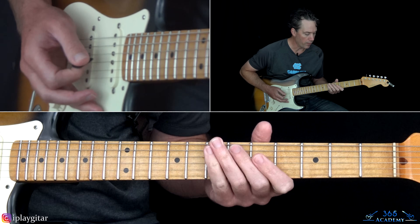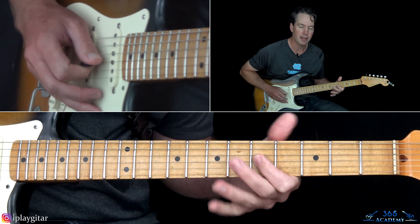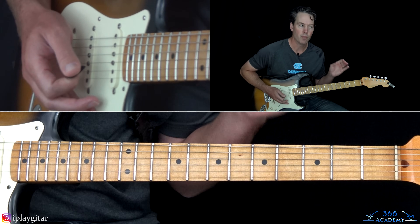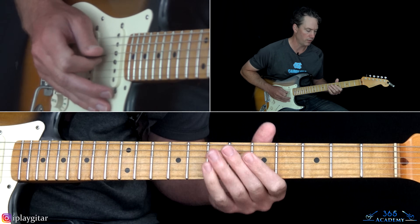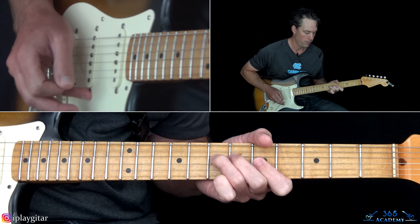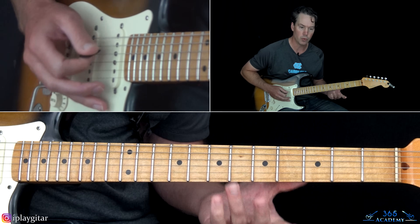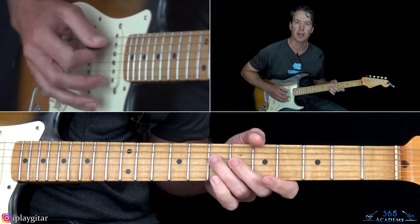Then we're going to play the fifth fret on the G string. When you play that note, slightly pull it towards the floor so you pull it sharp. Then you go back to the open A string with the seventh fret on the D — the octave.